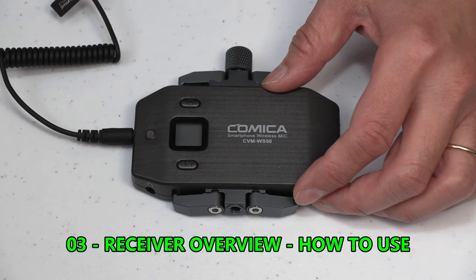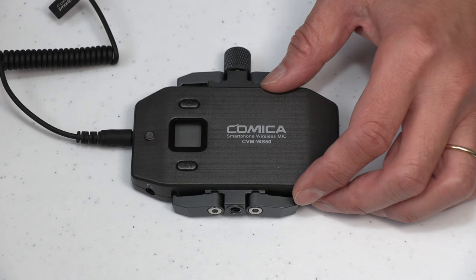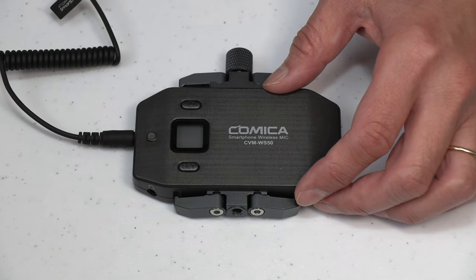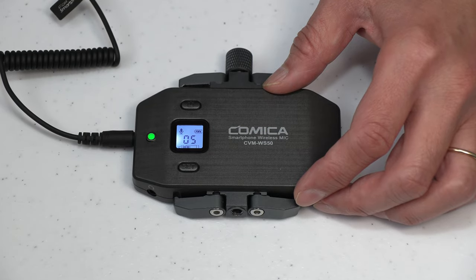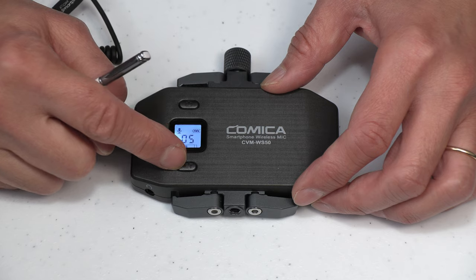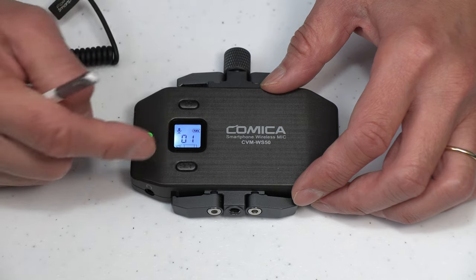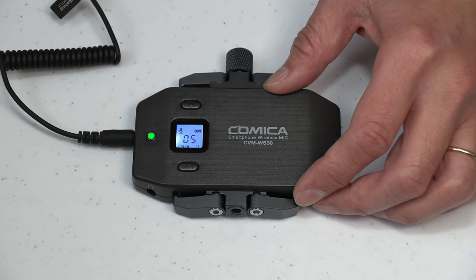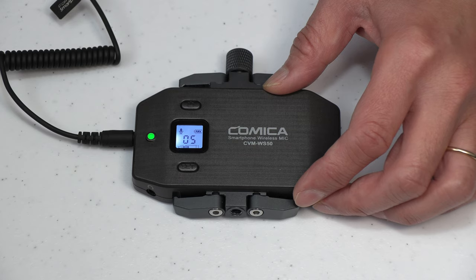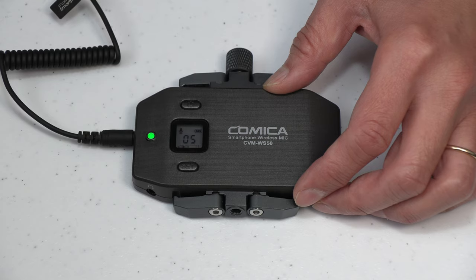Now I will go over the receiver and transmitter. Let's start with the wireless receiver. On the front of the receiver, there is a power button — press it down for a couple of seconds to turn on the receiver. There's also a set button to change the channel. You can choose from channels 00 through 05. The microphone offers six different channels in case you encounter any signal interference. You will notice the backlighting will automatically turn off after a short time; just tap the power button or set button to turn it back on.